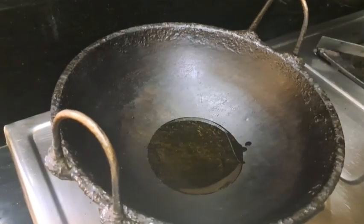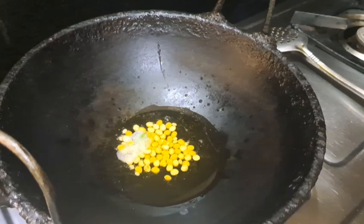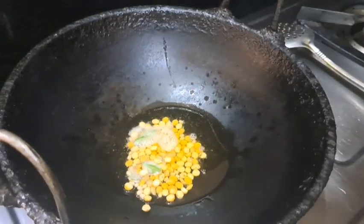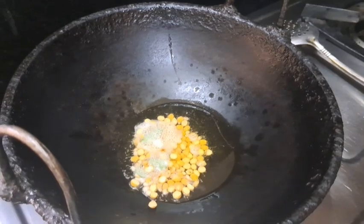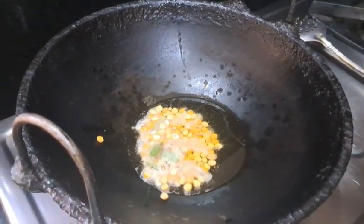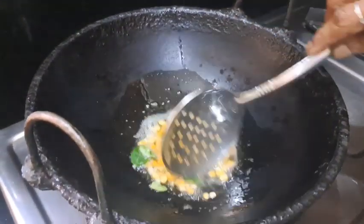Add 1 spoon, add 1 cup of salt. Prepare and stir.